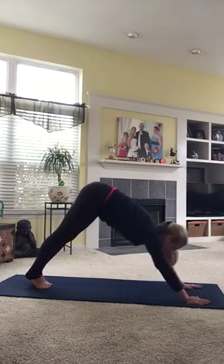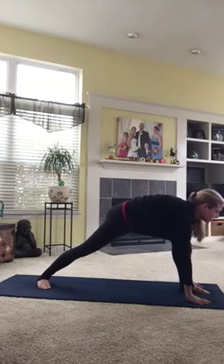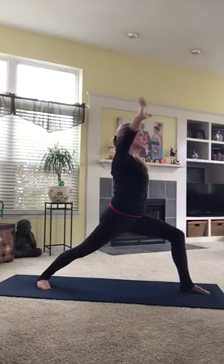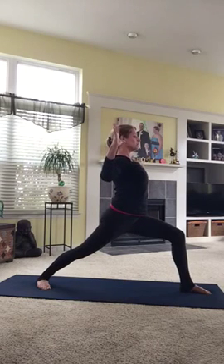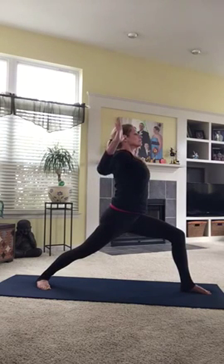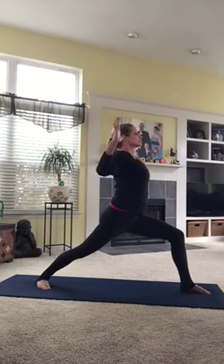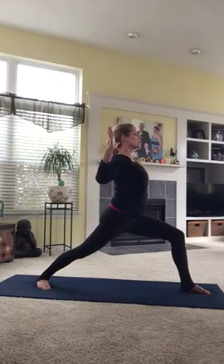Step left foot forward. Cactus arms. Spread the fingers, twinkle them. Squeeze your elbows together. Pull your knee over your heel. Open the chest. Back foot will step up after two more breaths.